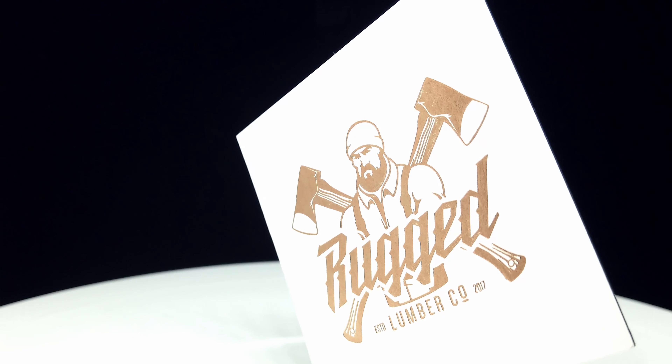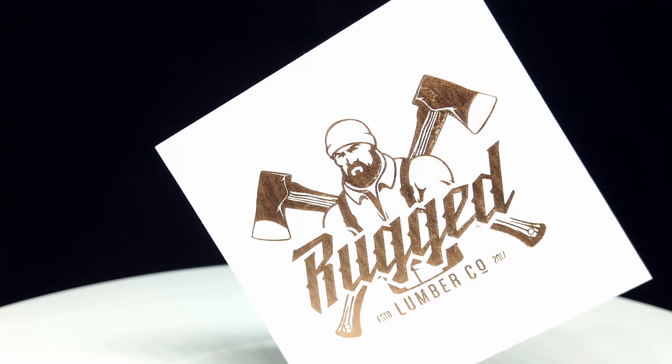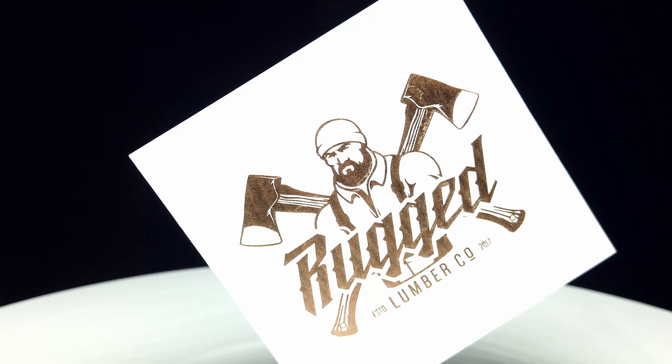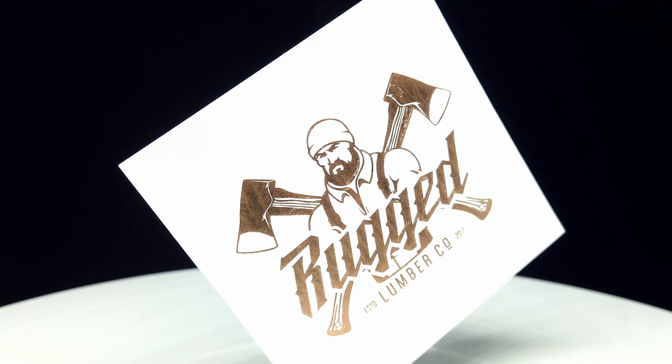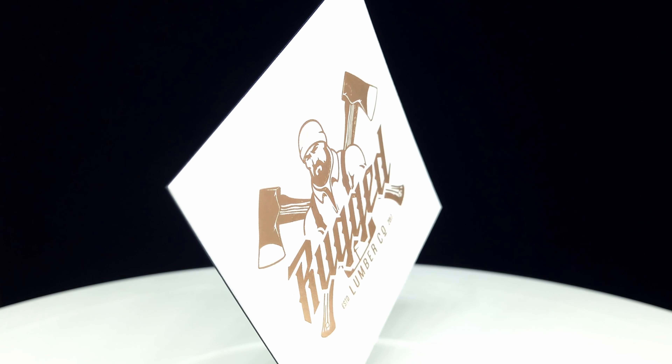For this particular project, the client chose a duplex paper stock, which means we take two different papers and merge or glue them together. In this case, we have a 16-point uncoated warm white sheet glued to a 16-point uncoated black sheet.